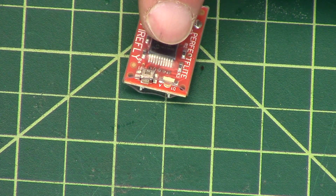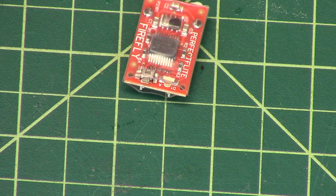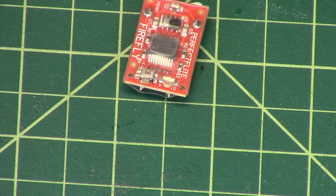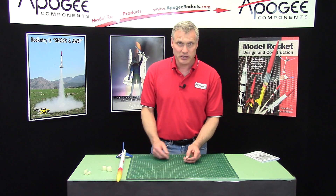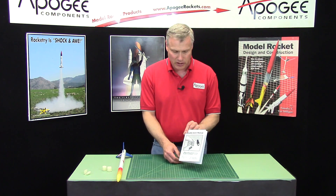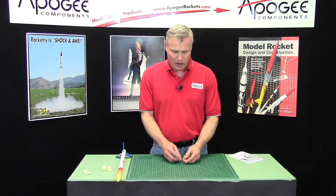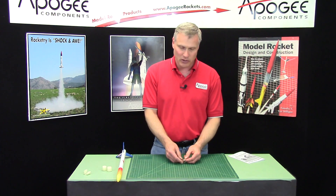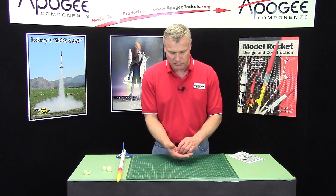Okay, so now it's actually started. You can see they're very weak — about one every second. This means the altimeter is ready to take its reading. Now to test this, you can do a suck test. In the instruction manual that you get with the Firefly, it'll tell you how to build a little vacuum chamber. For peak altitude only altimeters, I'll just cup it in my hands and suck the air out, which will simulate a flight.